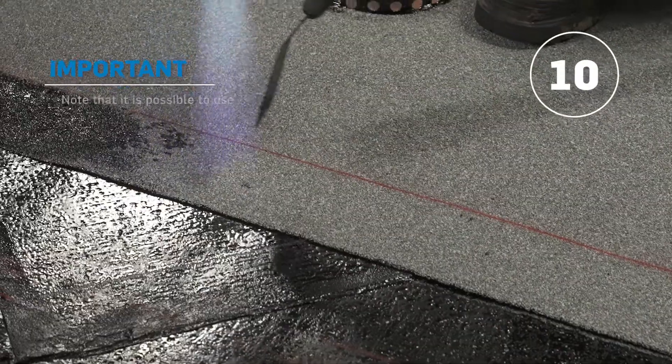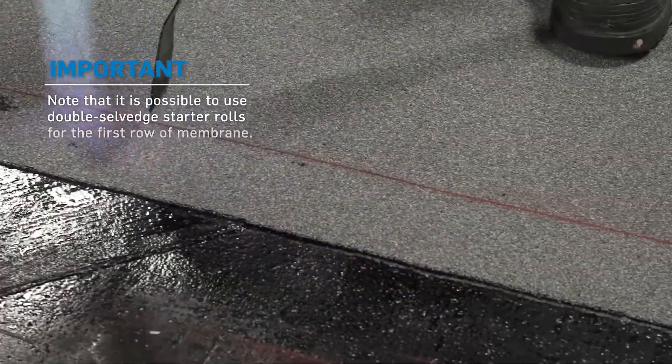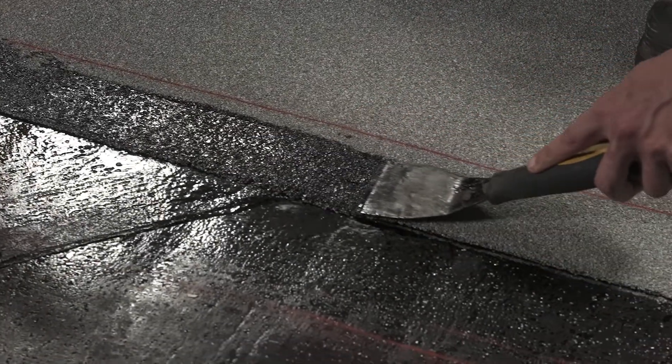To embed the granules, you can either use a granule embedder or simply heat the granulated side lap with a torch and embed the granules onto the bitumen with a trowel.